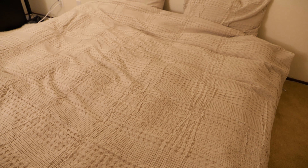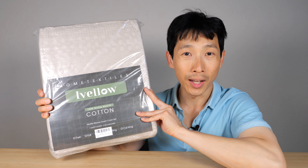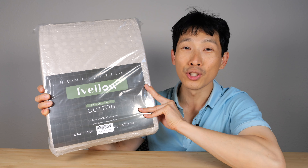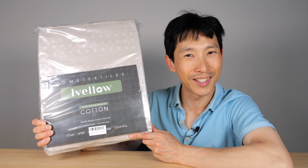Overall, I think this is pretty good looking. If you guys are interested in getting this set of duvet covers and two pillowcases, check out my Amazon affiliate link down in the video description below. Thanks for watching this video. Until next time.